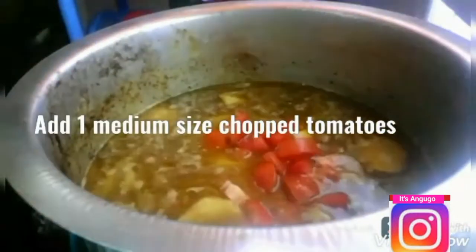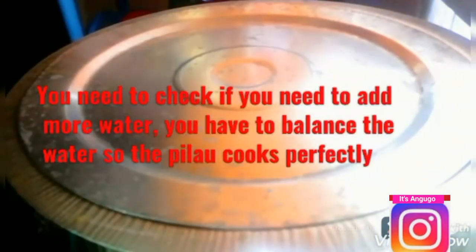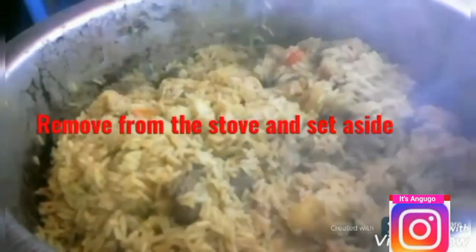I'm then going to add one medium size chopped tomato and cover my pot and cook my pilau until the water is drained. You'll need to adjust your water if the rice is not fully cooked. Our pilau is now ready, and it looks really really delicious! You can eat your pilau just the way it is.